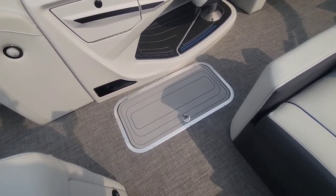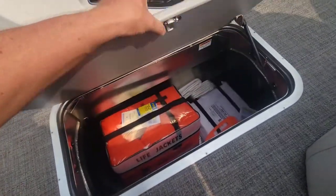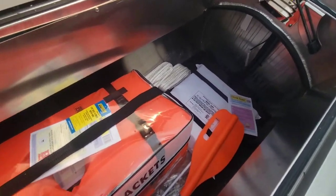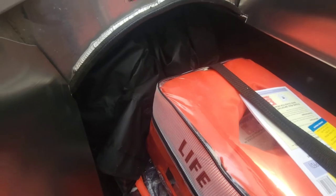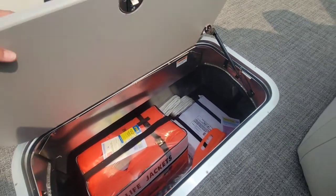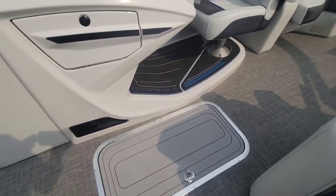Over here on the starboard, you'll notice the in-floor storage compartment — this is part of that tri-tune package. And this thing is just massive in here. You can see we have all the safety kit in here, and the boat cover is stored all the way up underneath there. I'm 6'3" and I can pretty much lay down inside of this storage compartment — it's crazy how big it is.